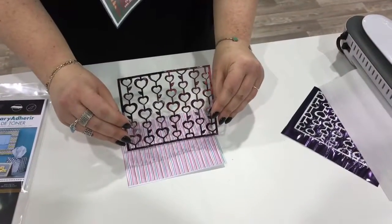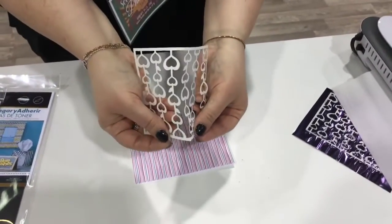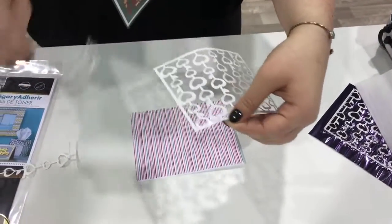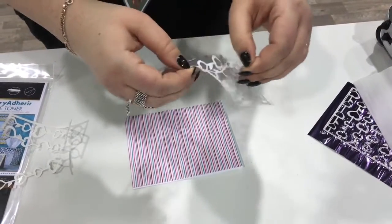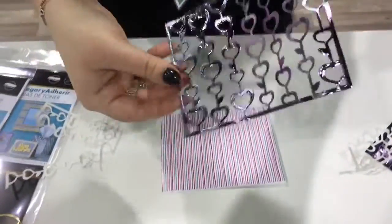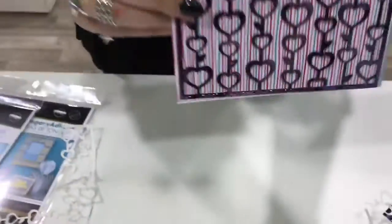Since these toner sheets are adhesive, they already have adhesive on the back, and the back is actually scored for you, so it makes for a really nice easy removal of the backing. We're just going to go ahead and peel that off now. You can essentially create your own foiled stickers — the adhesive is already built in for you. Then we're going to go ahead and place that onto our card front, just like that.